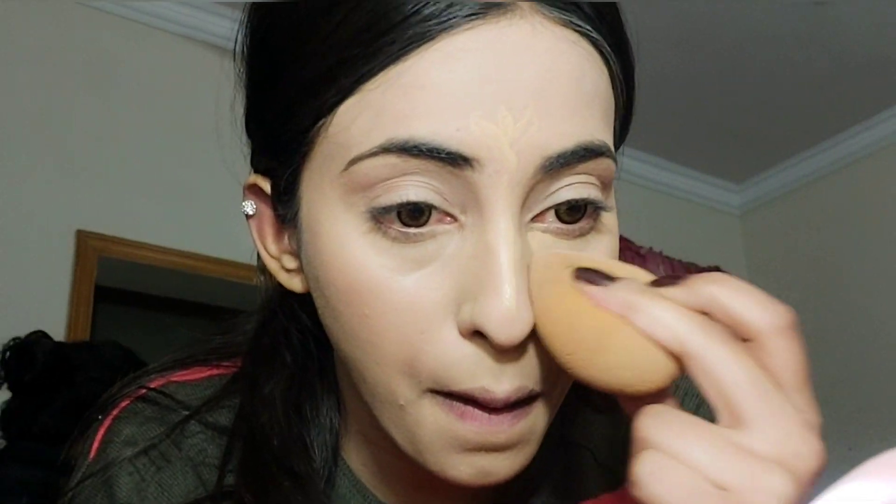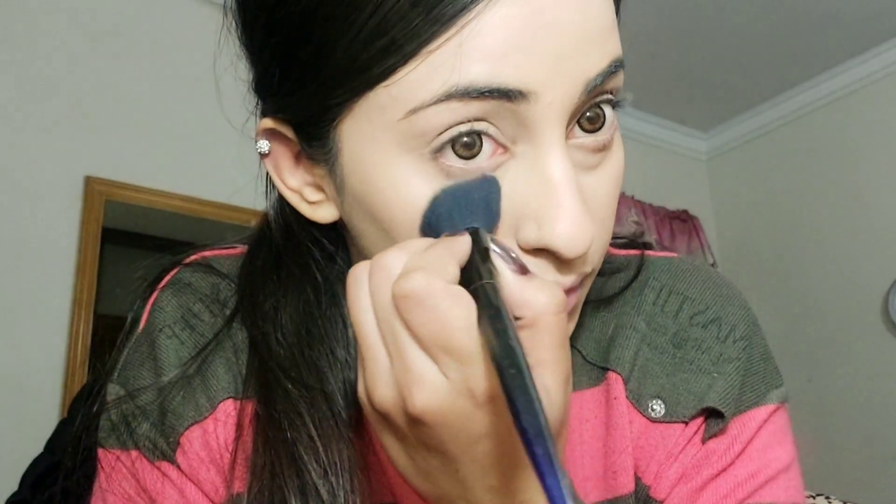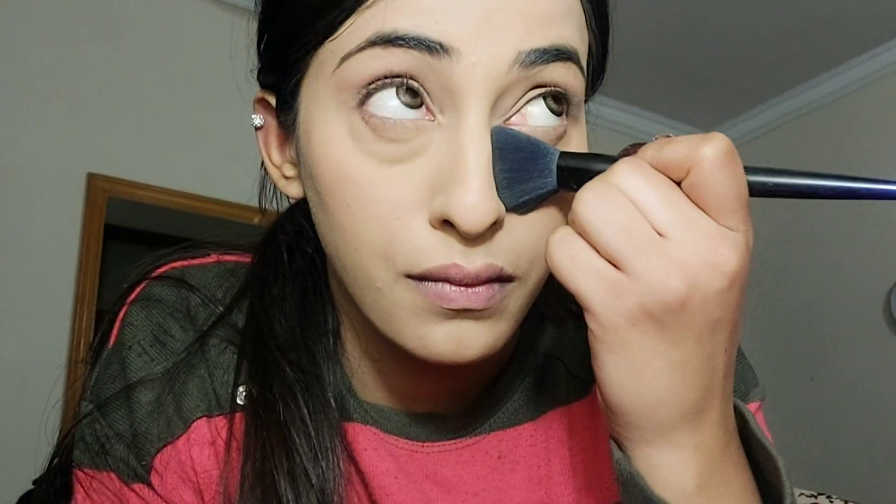The most important thing is your foundation. If your foundation is flawless, your makeup will automatically look good, so invest in a good base. I'm going to set it with powder — I'll blend the powder under the eye area so the face is locked. I'll use a light powder for this.